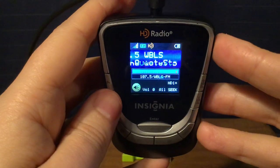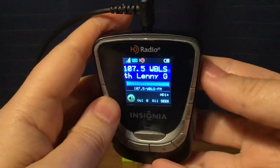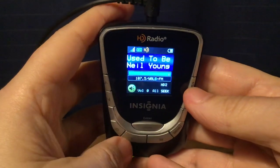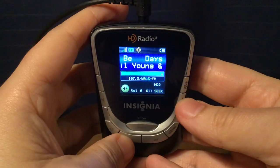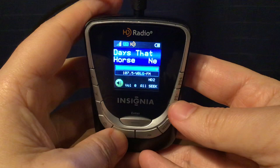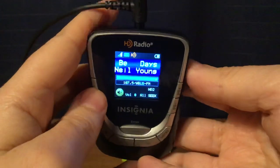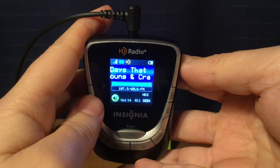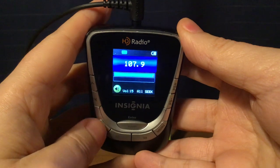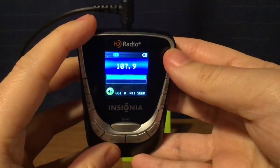WBLS, New York City — 107.5 WBLS HD1. On HD2, it's airing a combination of Joni Mitchell and Neil Young songs alternating. This is probably because they're doing a dig at Spotify, since those were the two artists that wanted their music off of Spotify. That is an unlicensed station on 107.9 — I'm getting that instead of WEBE in Connecticut.